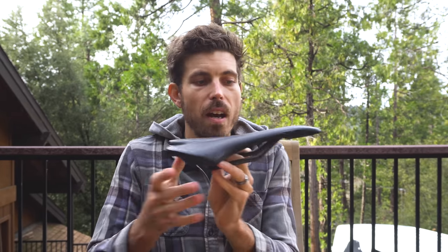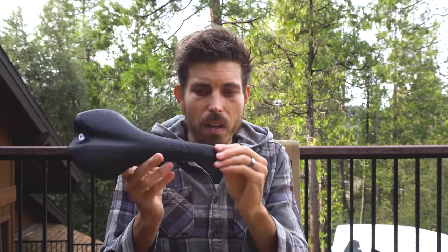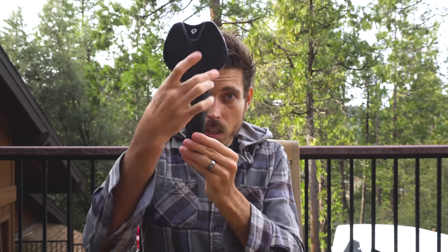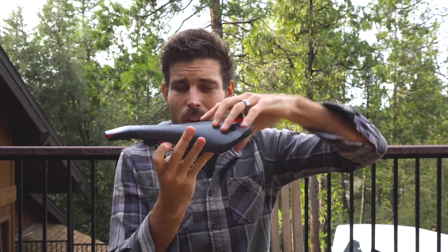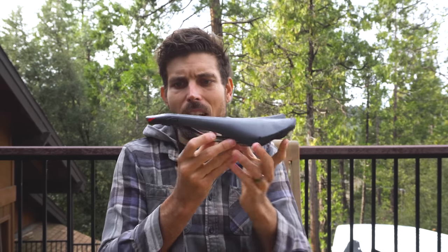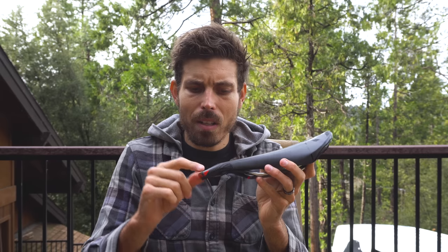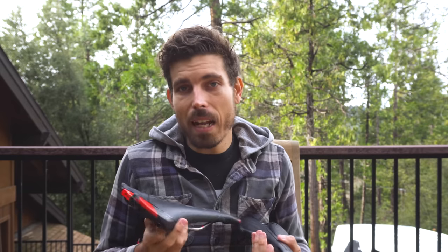I think most of us start on something like this — a very flat saddle, no cutout, a little droopy in the nose, very long. Your butt is seated back here with a lot coming out front. There are two positions: back here and on the nose. But the problem is it is a taint smasher — your soft tissue gets all the pressure. If you're riding four hours a week it's not that big of a deal.